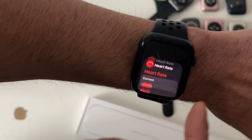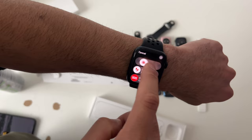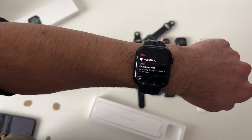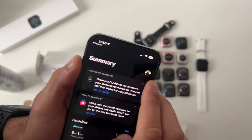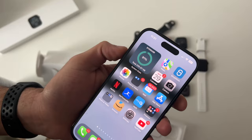Medical ID — long pressing on the Apple Watch power button gives you access to your Medical ID slider. If you don't see it, set it up by going to your iPhone, launching the Health app, tapping your profile, tapping Medical ID, entering your details, and at the very bottom enabling Show When Locked. This will display your Medical ID on both your iPhone and Apple Watch.